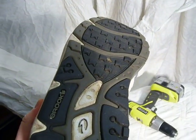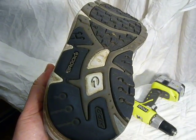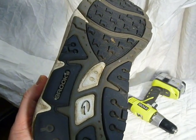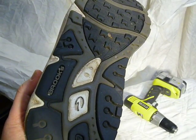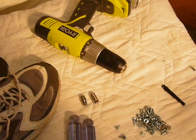Mizuno has a wave plastic plate in their shoes. I had a pair of Mizunos I liked a lot, but when I put the screws in there I needed to pre-drill with a drill first, because the screws wouldn't go through the plate by hand.